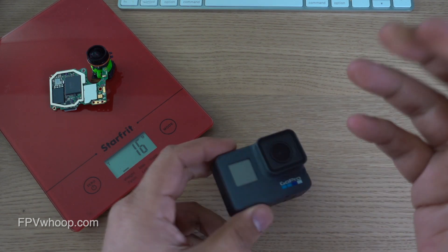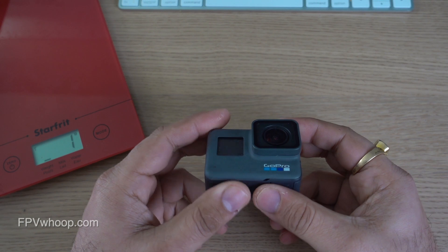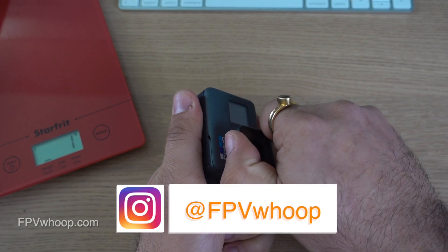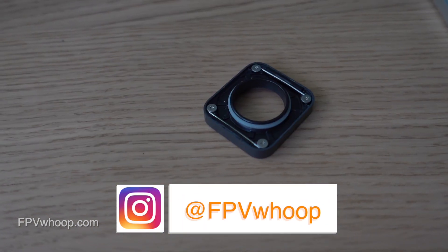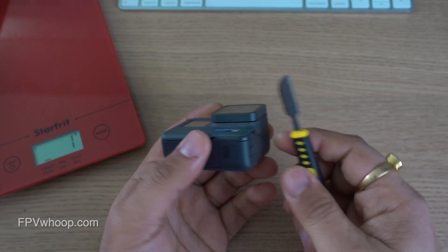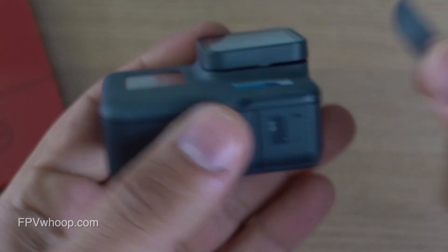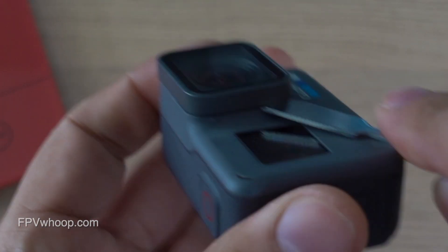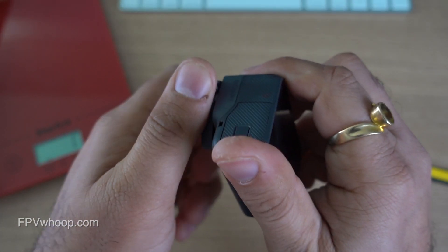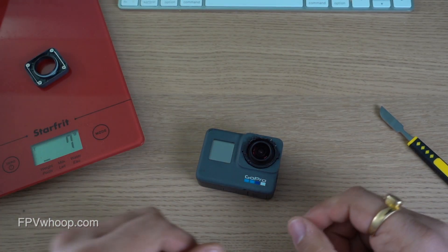Without wasting more time, let's get started. Step one is to remove the top lens cap. You can try to push inside and rotate it — it might not come out easily because there are two metal wires inside holding the cap, so we have to bend them. Use any mobile repair toolkit or metal tool to push inside and rotate so the metal wires bend a little bit. After that, when you push inside and rotate, it will come out very easily. Let's quickly weigh this top cap — it's around 7 grams.